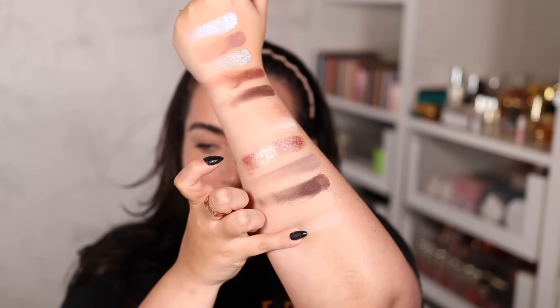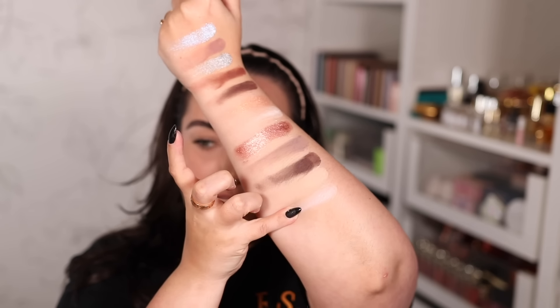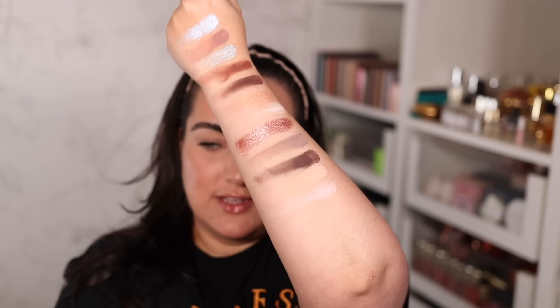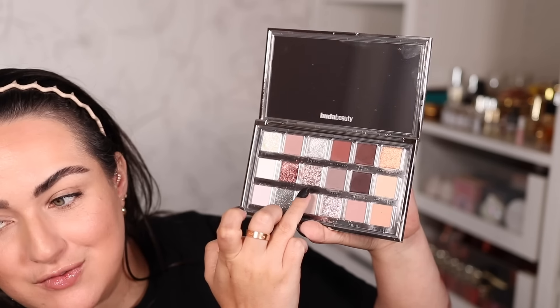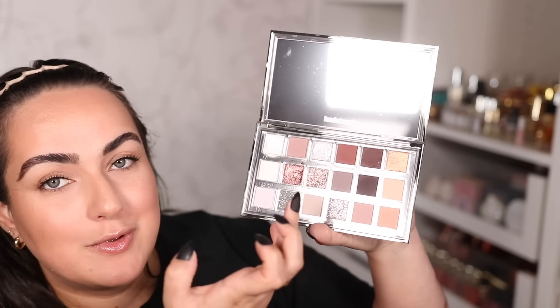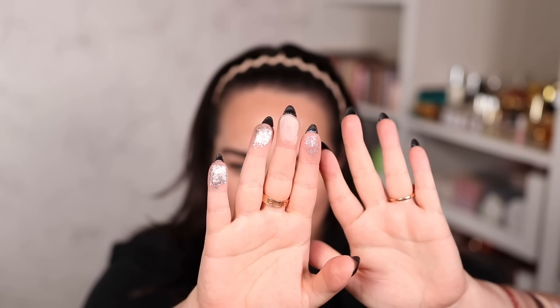I don't think these lack pigment, but they are very light and close to the color of my skin, so they definitely don't stand out as much. I just realized I skipped a shade — I went from Aurora to Poise and totally skipped VVS, which is one of the most exciting shimmers. So let me swatch that one now. Here are the next four shades, though they are out of order.